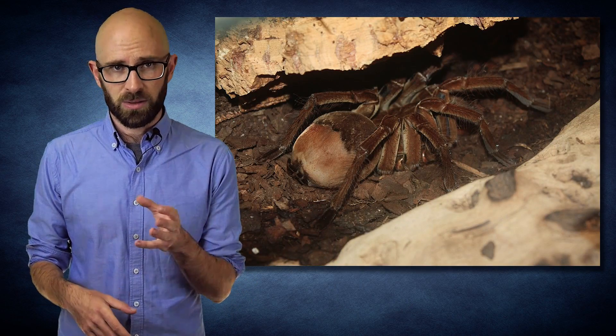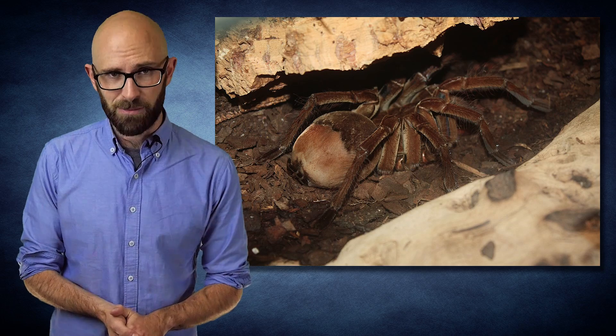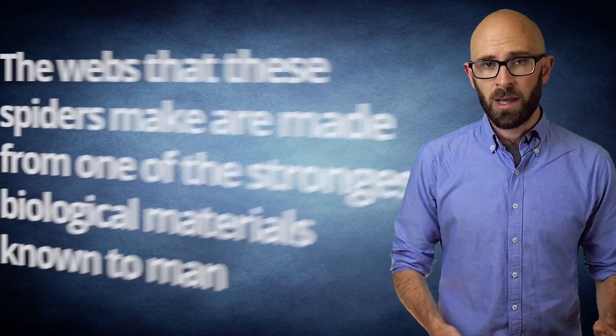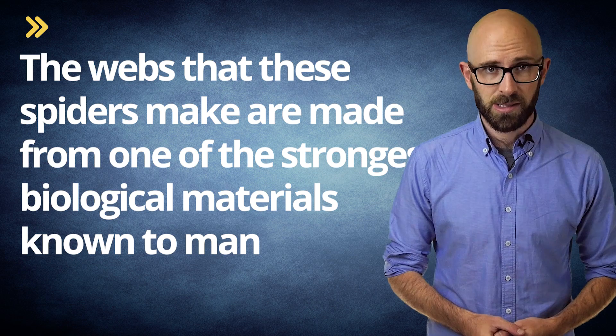Although not fatal for humans, its bite will cause nausea, sweating, severe pain, and — we're assuming — never-ending nightmares about creepy crawlies. Another bonus fact: the biggest webs made by individual spiders are those of Darwin's Bark Spider of Madagascar. The largest of these ever found was 80 feet long and spanned a river, and the webs these spiders make are made from one of the strongest biological materials known to man.